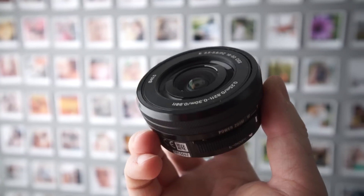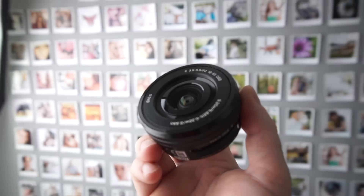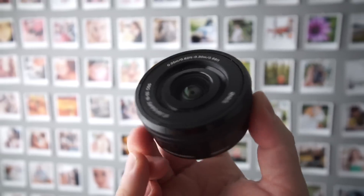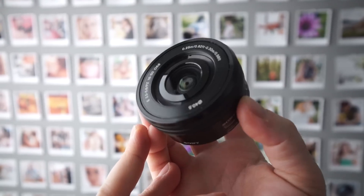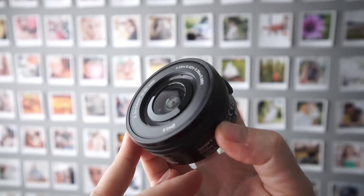On Sony full frame, I actually spent a bit more money and went for the 10-18mm, which is what you're seeing me film with right now, and which is much wider than this. What I would say is if you're looking for an affordable wide lens on a crop sensor Sony camera, this is actually really not a bad choice.